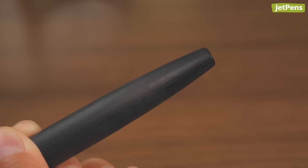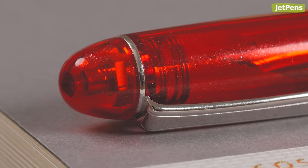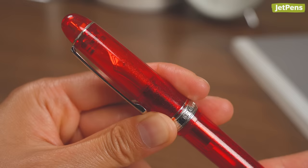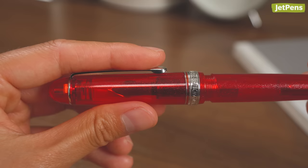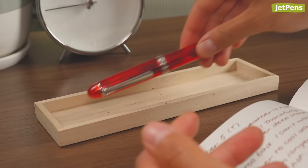Won't Dry Out. If you're prone to forgetting about your inked fountain pens, you need a Platinum 3776 Century. This classy fountain pen is equipped with Platinum's patented slip-and-seal cap design. When you screw the cap on, a spring-loaded inner cap seals tightly around the nib, keeping it from drying out for a year or longer.